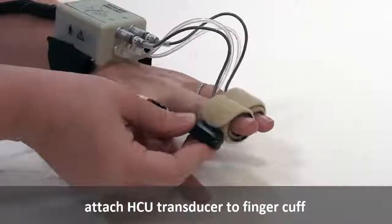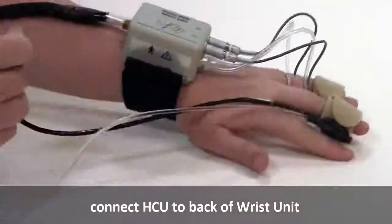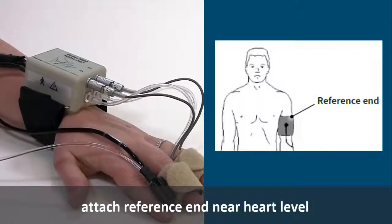We are now ready to apply the HCU. Attach the transducer to a finger cuff and connect the HCU to the back of the wrist unit. Then, attach the reference to the arm strap near heart level.